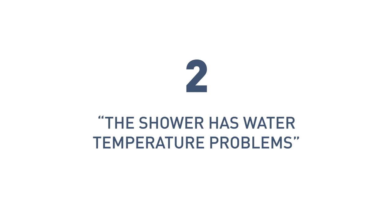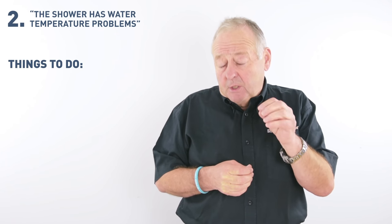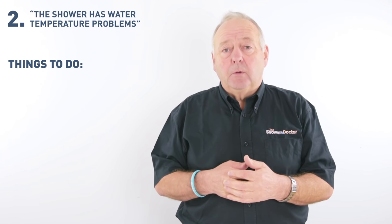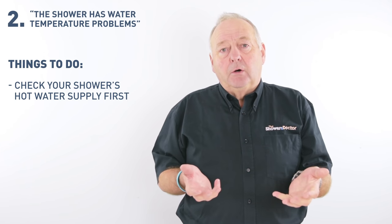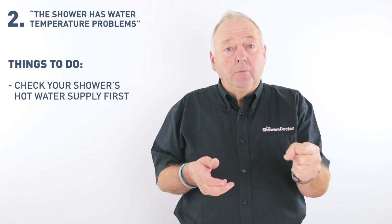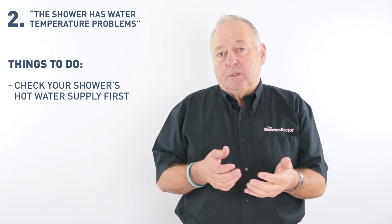At number two: the shower has water temperature problems. We get phone calls and emails from people saying the shower has temperature problems — too hot, too cold, or going hot and cold while they're in the shower. That's usually a temperature cartridge that's the problem. However, the thing you need to check first is the hot water supply to the shower. The way to do that is to feel the inlet elbow of the shower, or the pipe that leads to the shower, or the pipe that leads from the boiler. If that pipe is too cold or going hot and cold, then the problem is more likely to be with the boiler than with the shower.